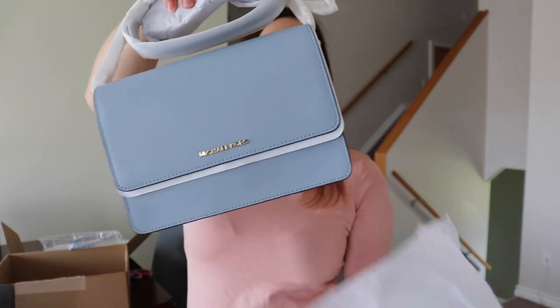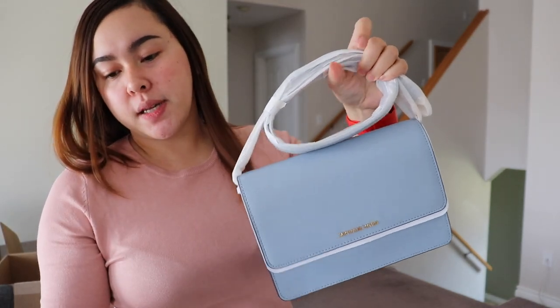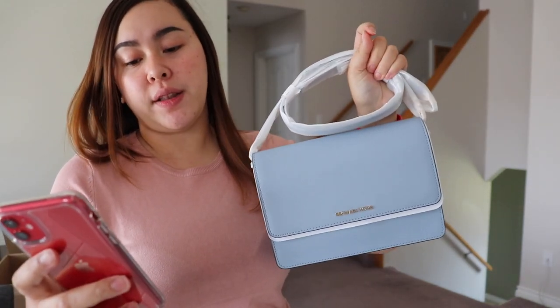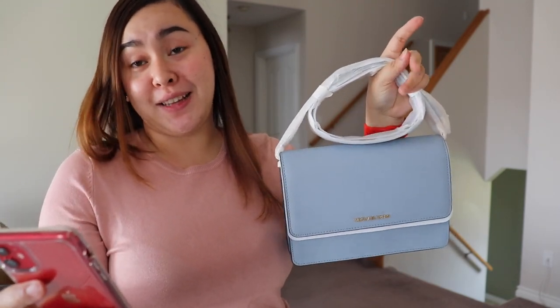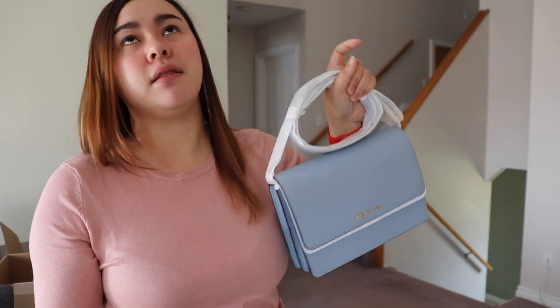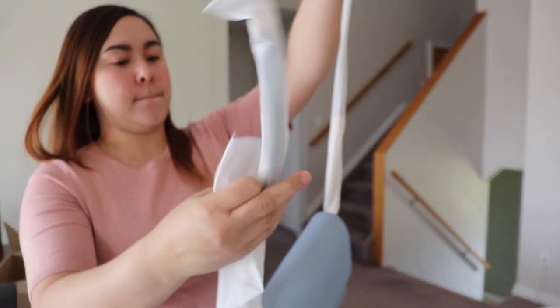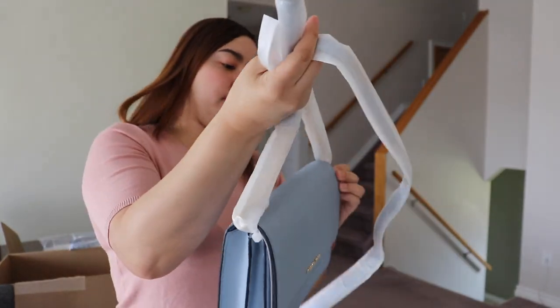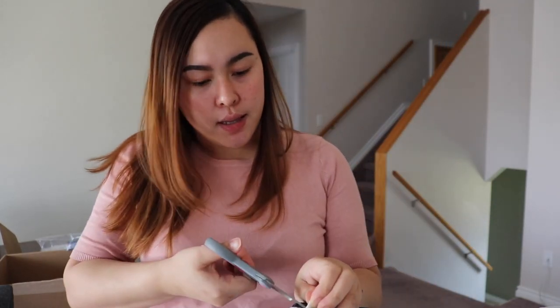It's a nice color — this is a crossbody as well. This one is the Daniella Large Saffiano Leather Crossbody. This one was $258, but I got it for $99 too. I got it like two weeks ago. Let's take it all out — I'm going to grab the scissors and open this. I'm excited!